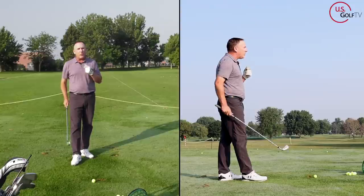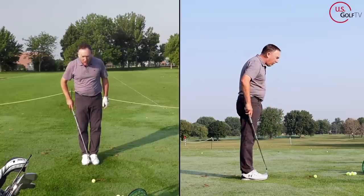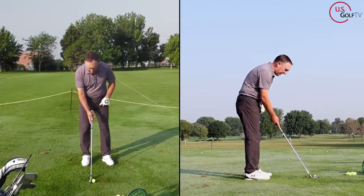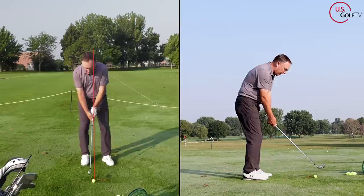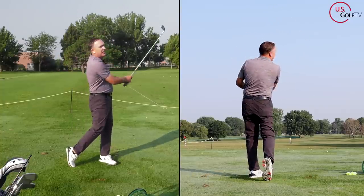With an iron, here's where I want you to position the ball — typically off the logo on a shirt, somewhere between the logo and the buttons. To do this, take your feet and put them together, then put the ball right in the center. With a seven iron, get the face squared up. Then take your lead foot and step towards the target, and your trail foot and step away from the target. That simple motion — feet together, little step, little step — puts the ball in the right spot. Go ahead and swing it.